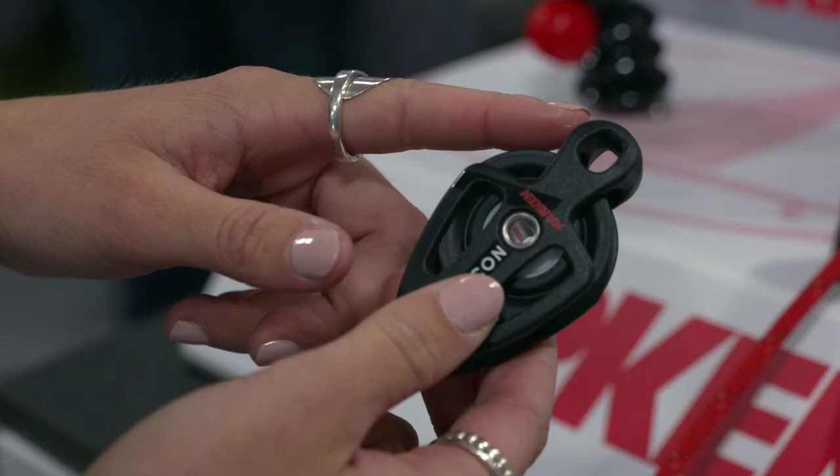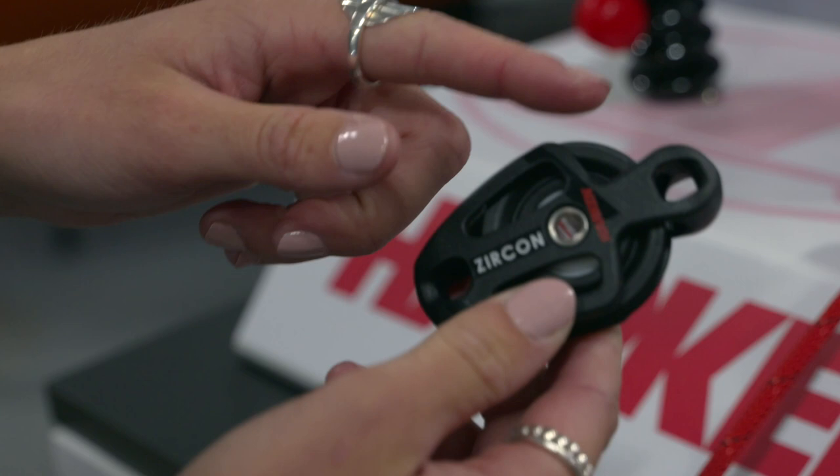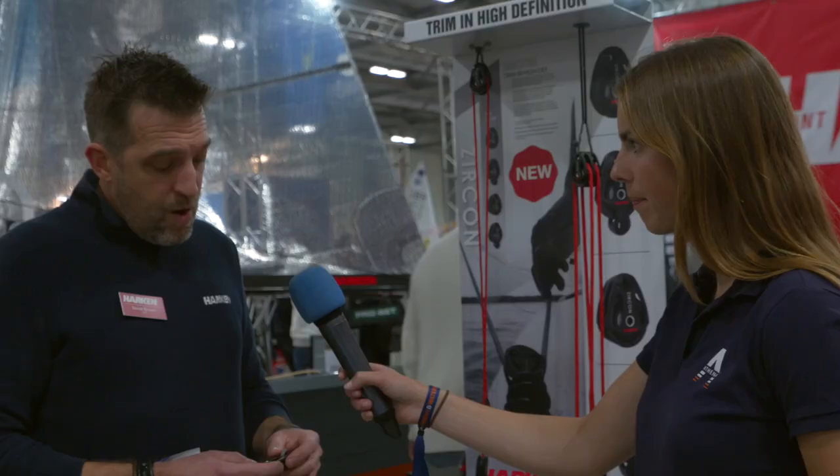We've been developing this product for a couple of years. The beauty of it is we use a ceramic ball bearing — the material is zirconia, hence why we've called it the Zircon block. We've put fewer ball bearings in this block and each ball bearing is separated, so they're not hitting each other and can't slip. You don't lose any energy from friction.